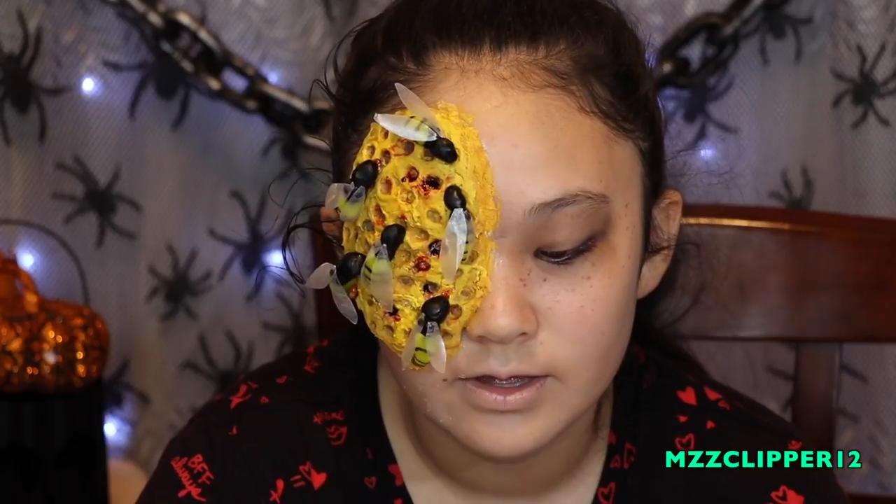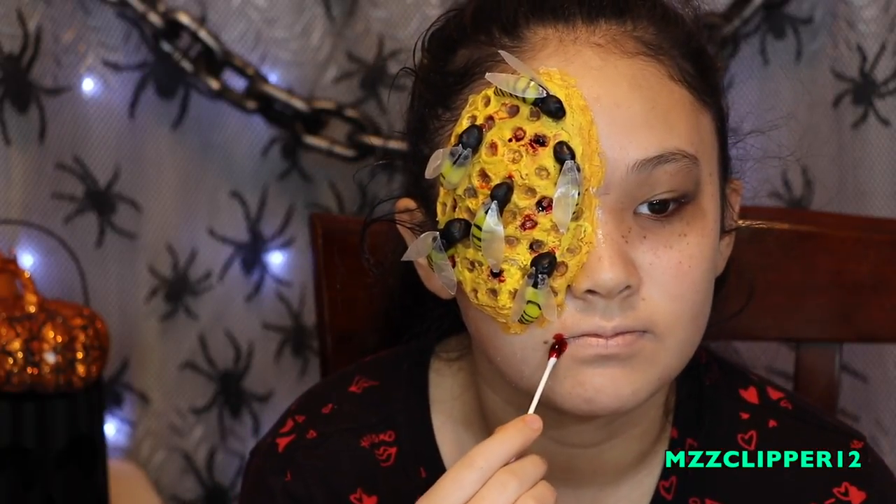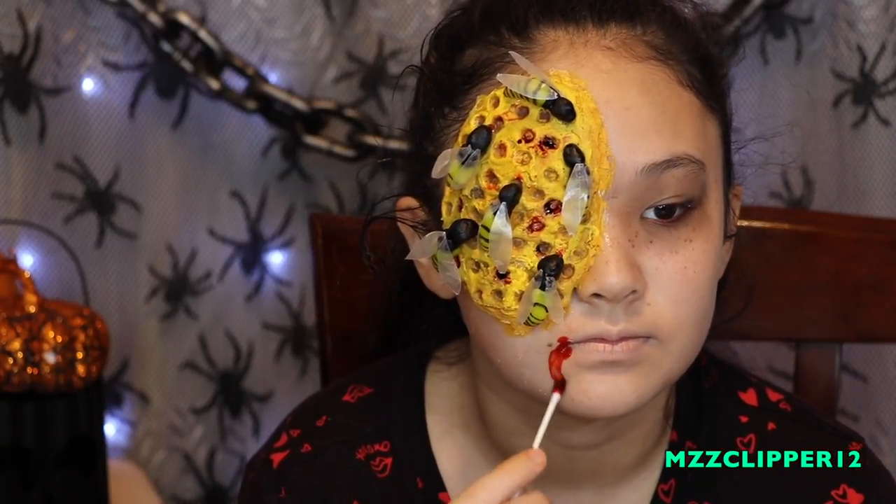Now that we have my lips like that, I'm going to go put some blood in the corners so it looks like I'm sick. I really like how it turned out. Comment down below if you try to recreate this and let me know how it turned out.